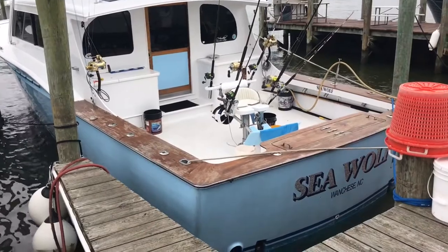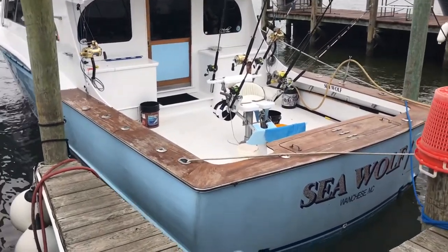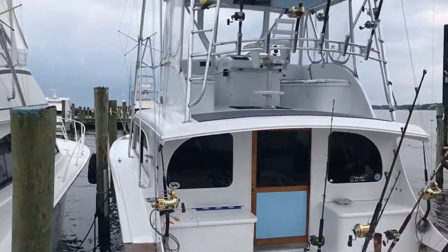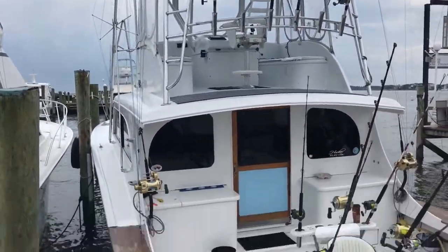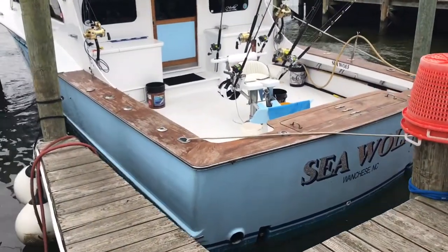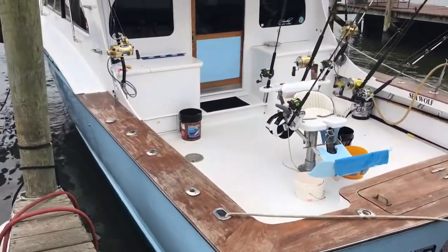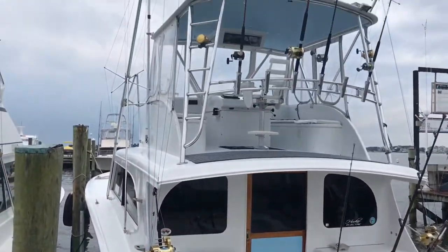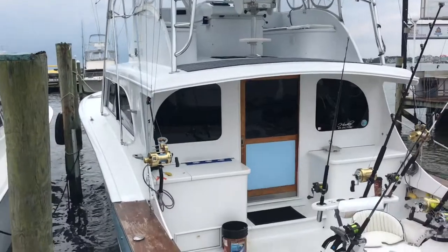We just finished installing two new Hooker electric dredge reels on the Seawolf, a beautiful 53 Carolina. We've finished rigging her up with the two new Hooker electric dredge reels and got the 280 wides hooked up on the pulley system on that beautiful 53 Carolina bow.